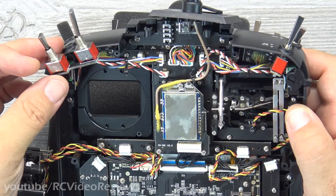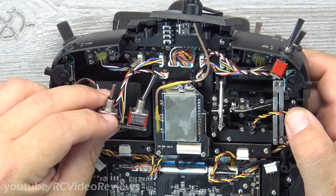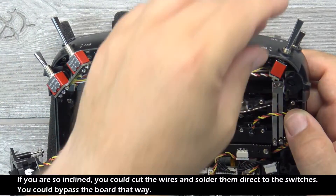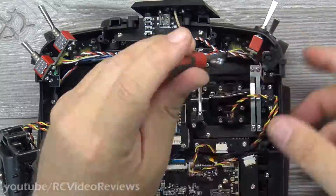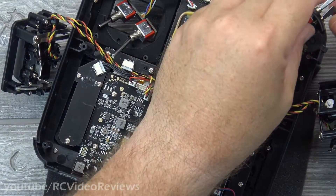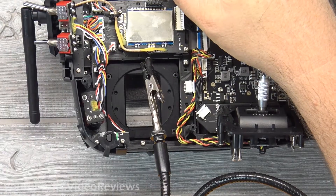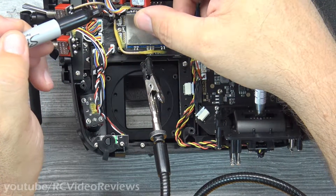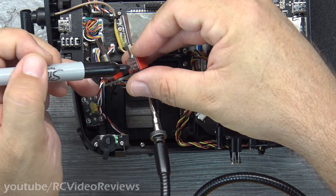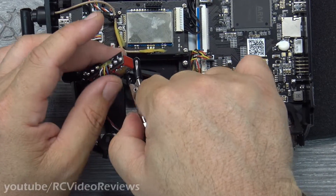One thing I don't like about the TX16 compared to the Taranis is that they solder the switches onto the board. That's unfortunate because it means they have to be desoldered in order to move them. That's the switch I want to move and I'm going to have to desolder it from the board. Before I desolder them, I'm going to put a little Sharpie mark on the right-hand side of each one so when I put them back together I know which way is off and which way is on.